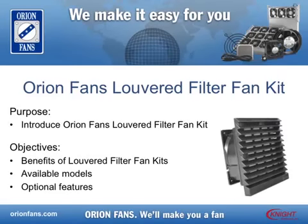Welcome to Orionfans Louvered Filter Fan Kit product training module. During this product training module, we will outline the benefits of using Orionfans Louvered Filter Fan Kits and will discuss the models and optional features available.